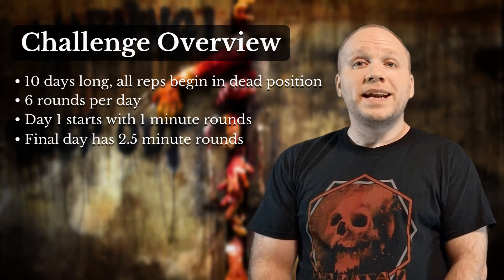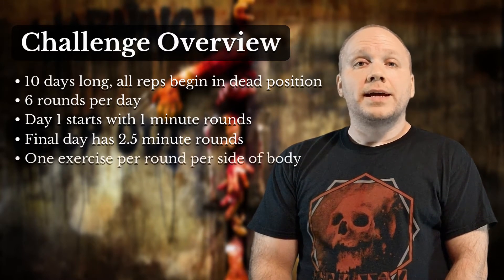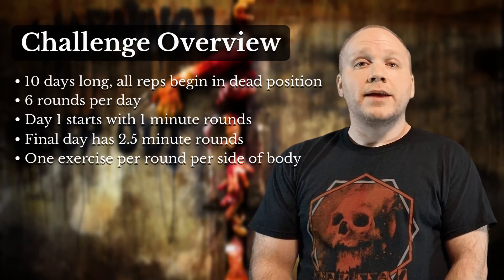The goal is to perform as many quality reps as possible within each round. You're only allowed to do one exercise each round and it must be on the same side of your body. So setting an appropriate pace and resting as little as possible is the key to succeeding.